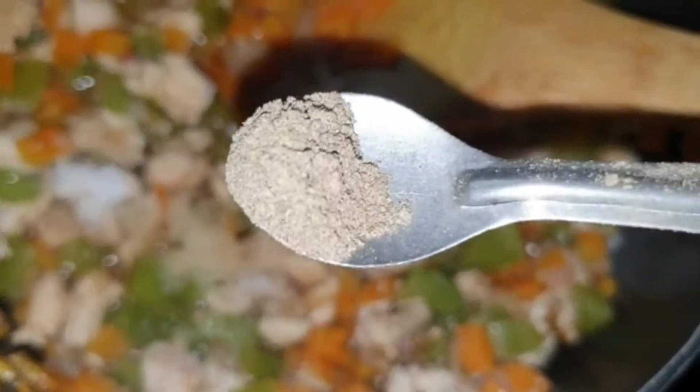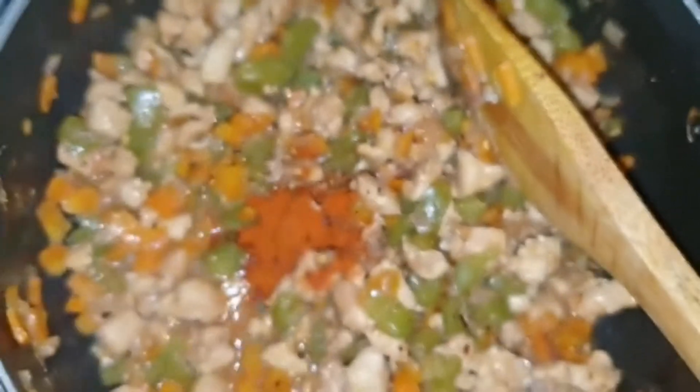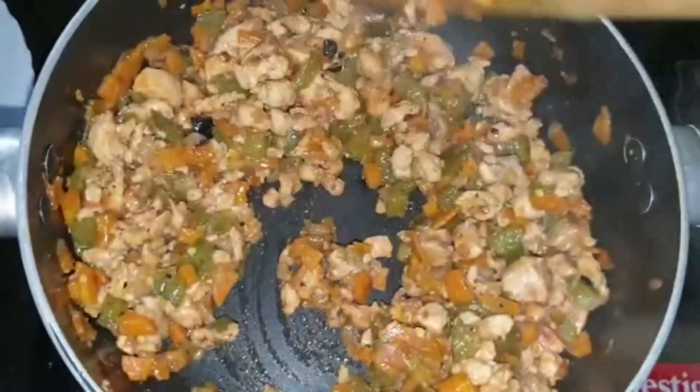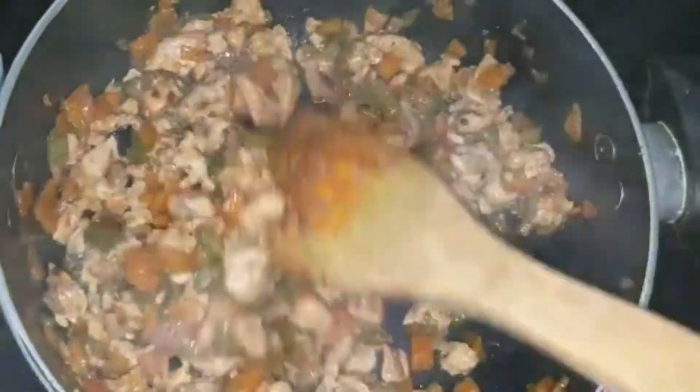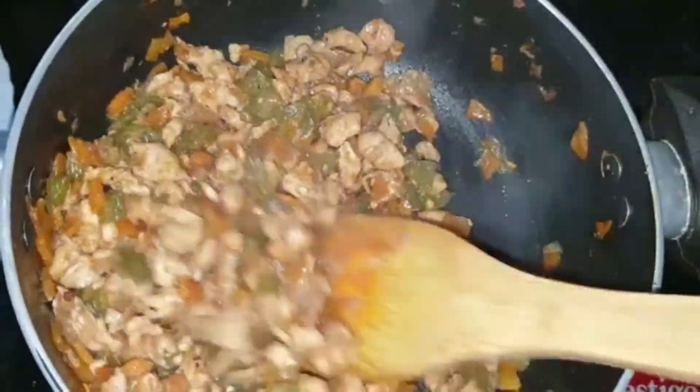Add a quarter teaspoon of pepper powder — very little spice is needed. Then one teaspoon of chili flakes and a little paprika. If you don't have paprika, kashmiri chili powder works too. Mix well. Now you see there's no more water, which means the chicken is cooked. Turn off the flame and keep it aside — the masala is ready.